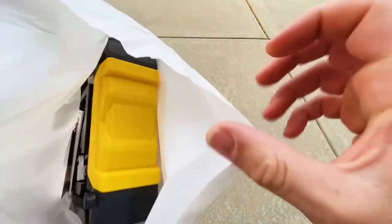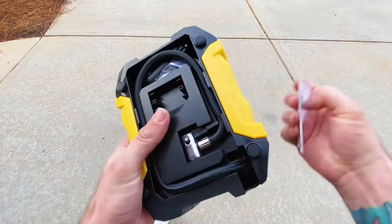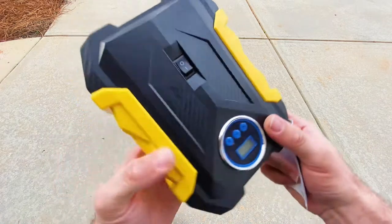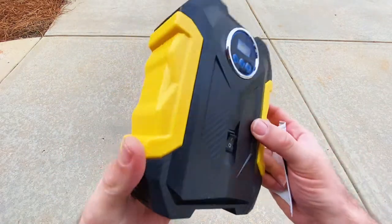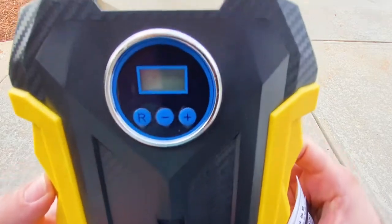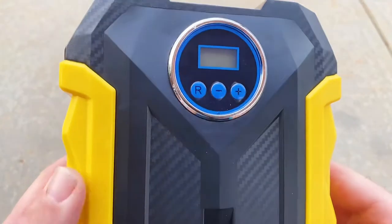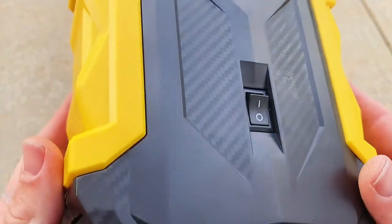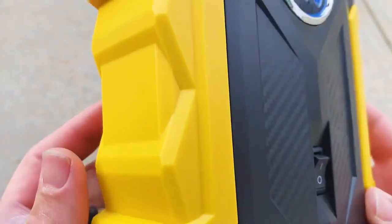I will never fear getting a flat tire out in the world ever again. With this digital air compressor in my car, it can pump up tires on the spot using the cigarette lighter in your car. It's really amazing. The unit itself is very good construction — it's packed well, the box looks great, and the unit functions so well.